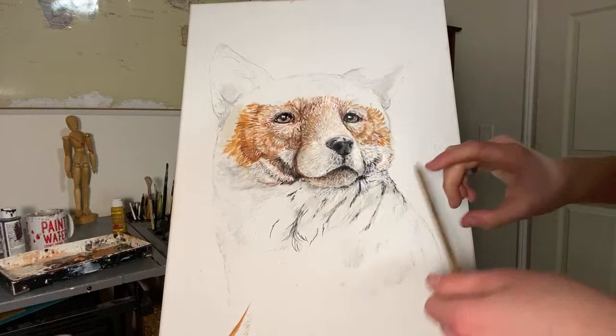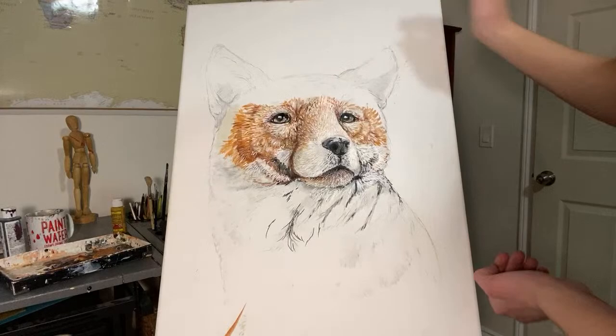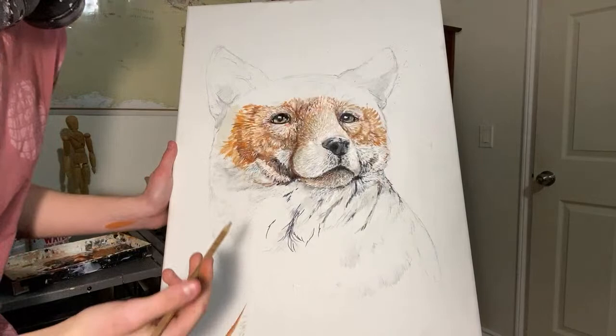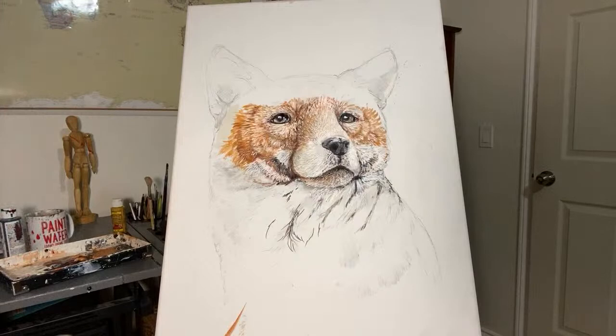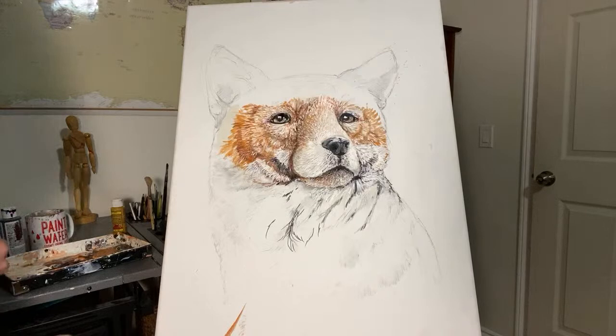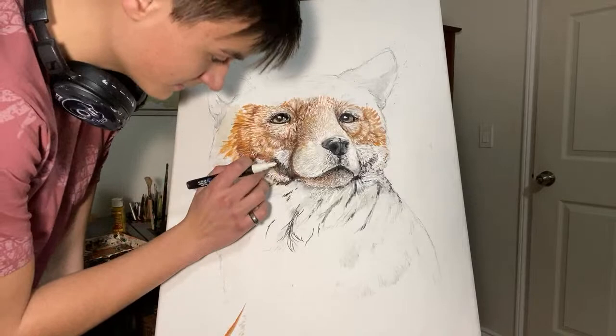I recently did a self-portrait digitally — it was interesting. I think I'm going to do a live feed where I actually do a portrait of a person because I don't think I ever have. It might be interesting for you guys to see me figuring out what people look like. So that's already starting to look more fox-esque — more fox-like, which is what I'm going for, so I might continue on that trend.